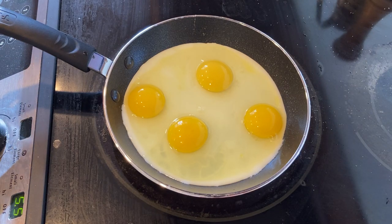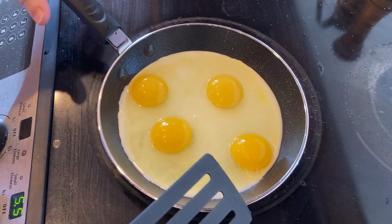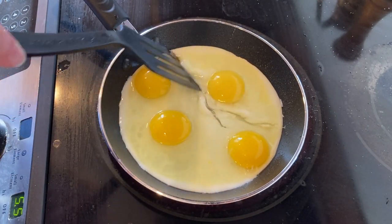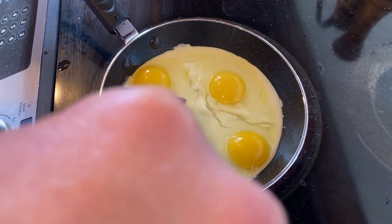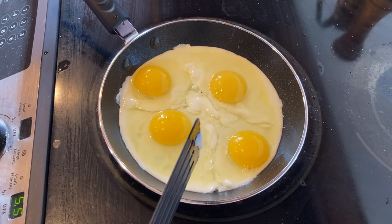They're easy, right? It's an easy meal. So I've got a spatula, I'm going to go with this one. It's really starting to get there, so I'm going to separate the eggs. I like to flip my eggs — it's a risky move, because you always risk breaking them, so we'll see how this pan performs.